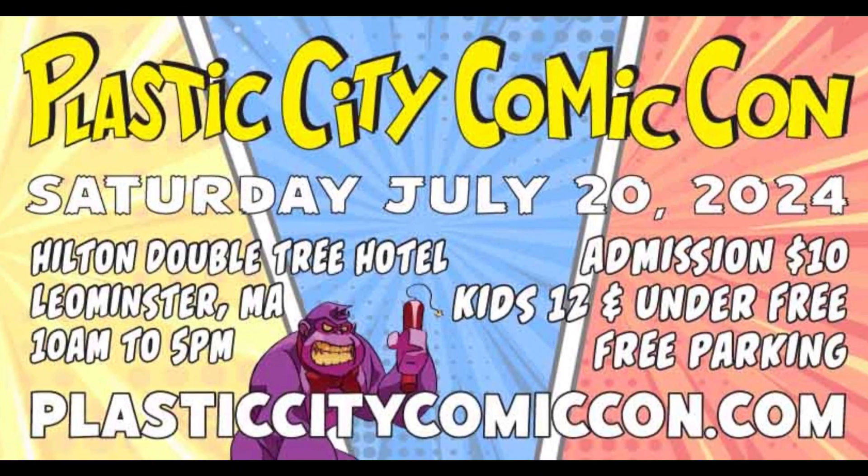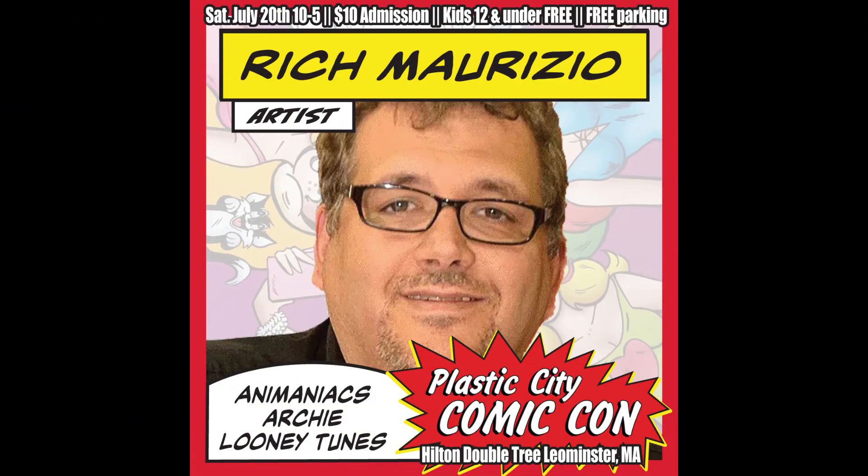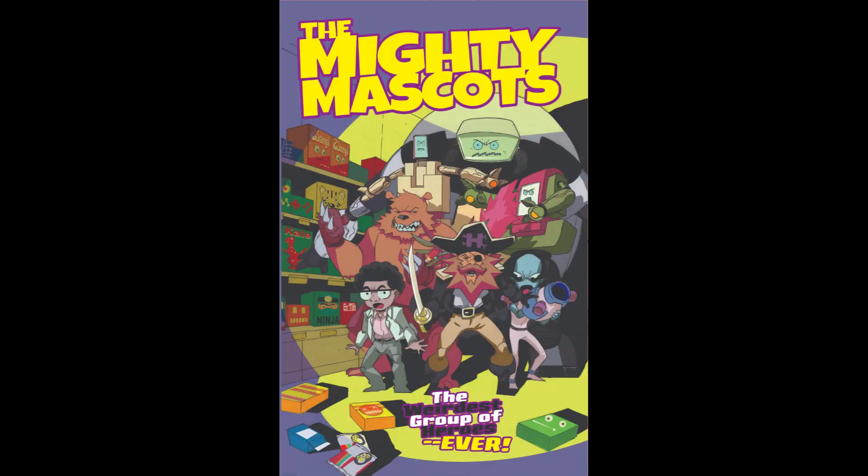Before I get into that, just a reminder: Plastic City is coming up July 20th, Saturday, ten dollar admission. We have Jimmy Hart, and we have another Marvel guest we're working on right now — should have that announcement very soon. We have a ton of local creators, over 150 tables. It's gonna be awesome — the best con for the lowest price you can get anywhere, so check it out.